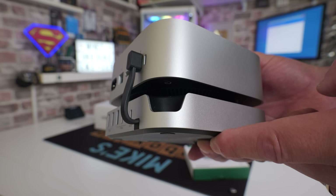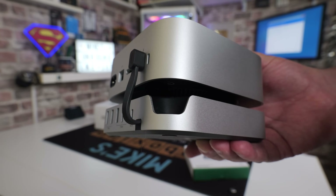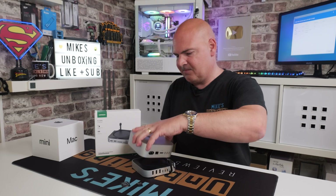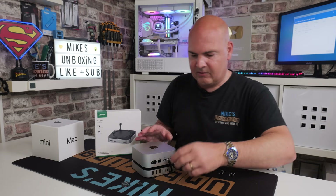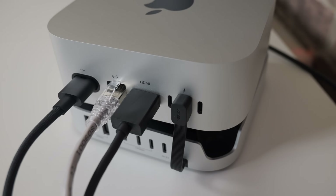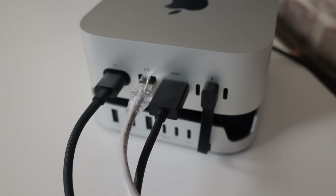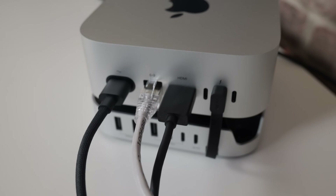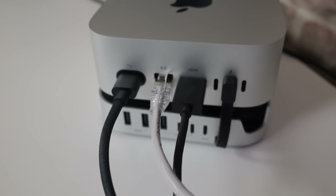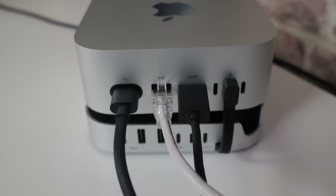Connecting it up is simplicity itself — all it uses is a single USB Type-C connection. Put it into the dock and plug it into the middle port. Now, there are other versions of this on the market which actually use two of the ports, and those have some extra features such as additional display outputs if you wanted to go down that route. But I think for this particular device and my needs, this is absolutely great.